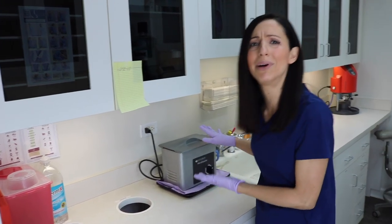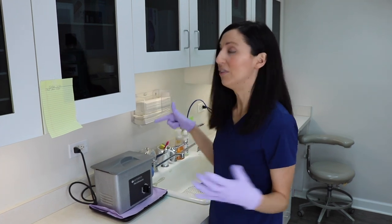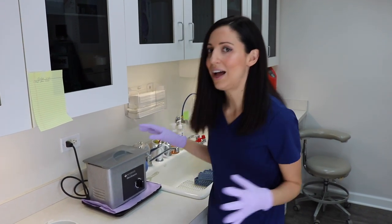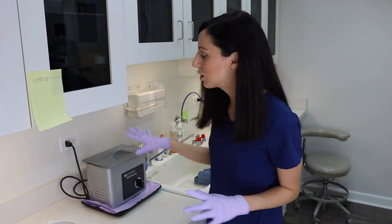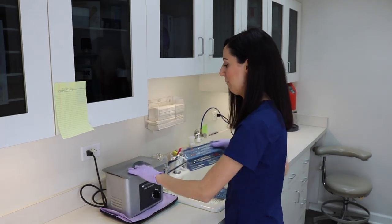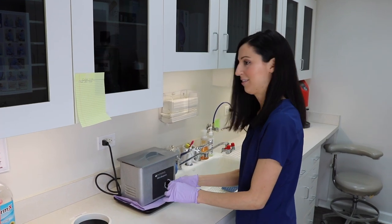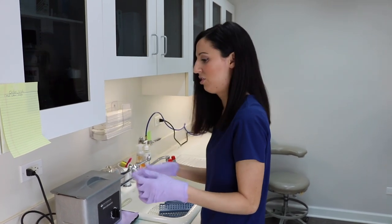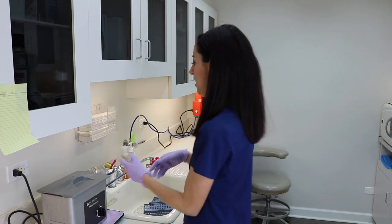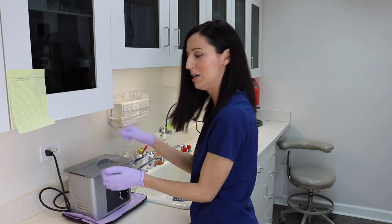We have our ultrasonic — a lot of people ask about it. If you're not a dental person, the ultrasonic does not sterilize at all; it's actually probably the dirtiest part. You put your instruments in the basket, fill it with water, close it, and it agitates to get particles off. It's like a nicer, covered way to get the crud off rather than scrubbing with a toothbrush.